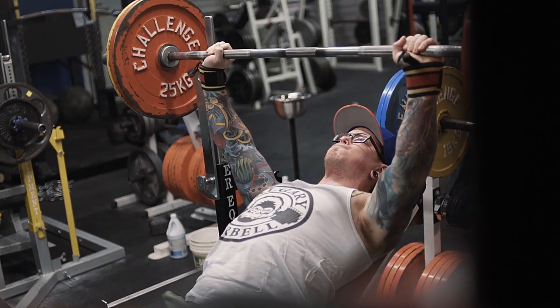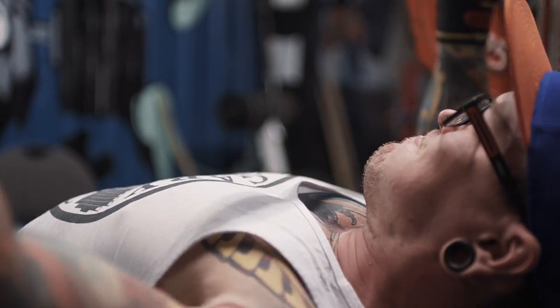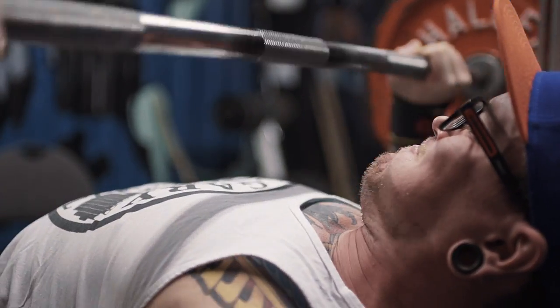Wednesday I came in and had probably the best incline presses I've done in a long time. Unfortunately, I think that contributed to a lot of fatigue in my competition bench on Thursday, but those felt really good so I'm going to take that as a win. Competition bench on Thursday as well as competition raw squats — the squats were not good at all.